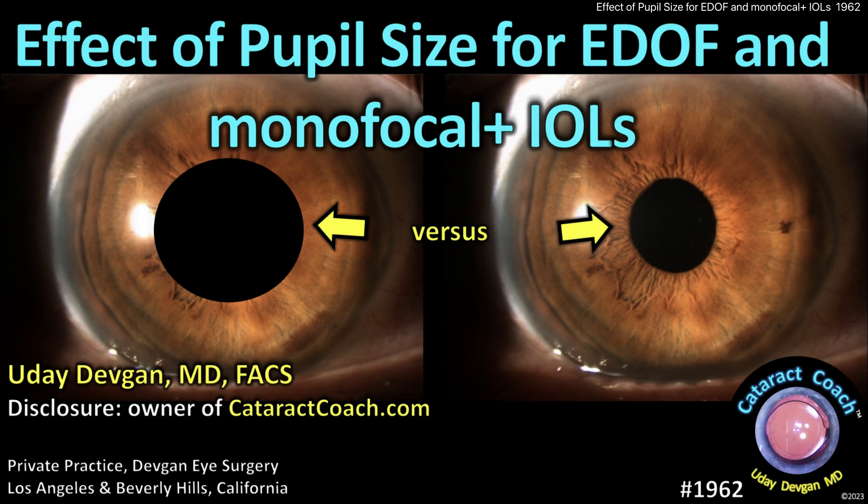CataractCoach.com. Effective pupil size for extended depth of focus and monofocal plus IOLs.